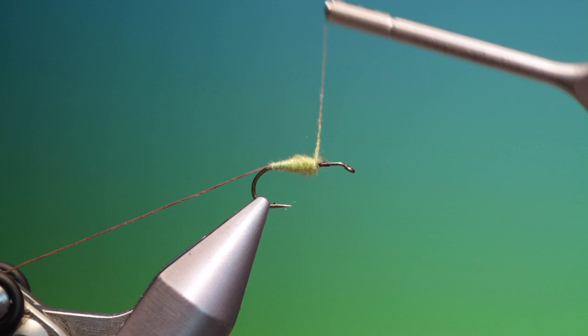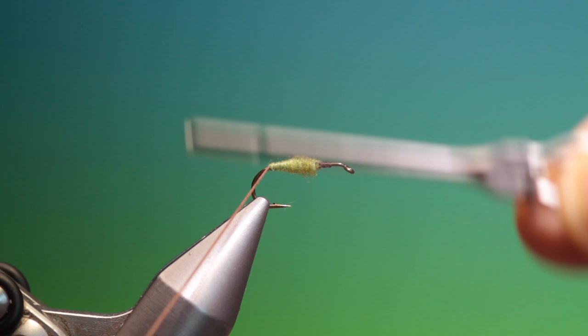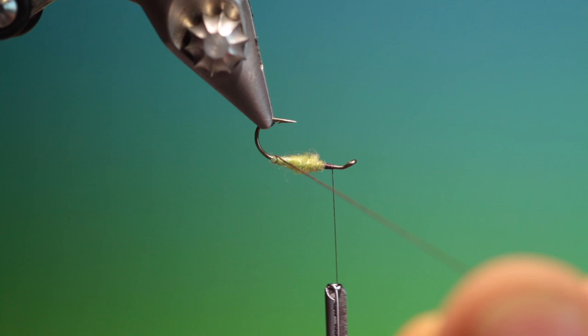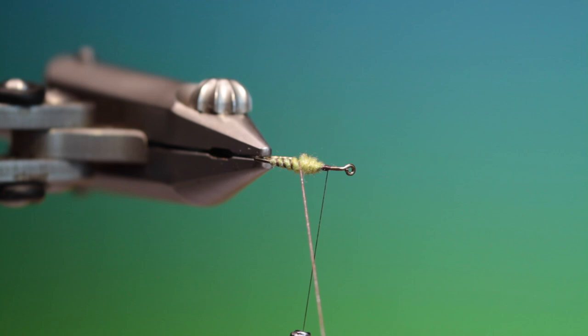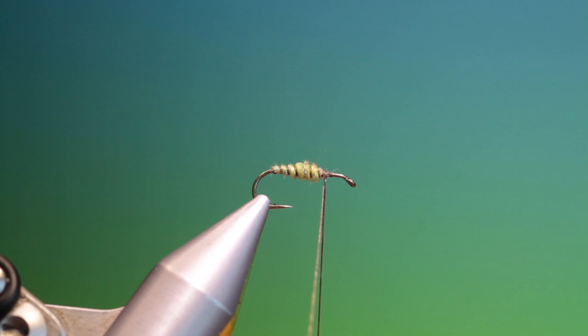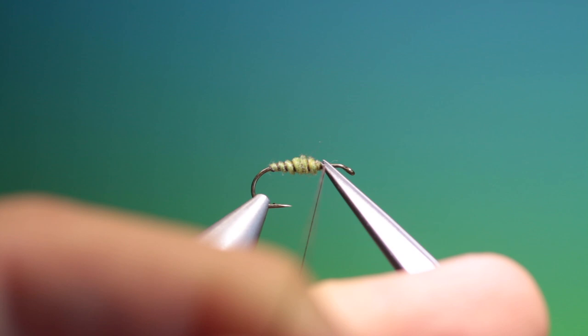We go forward, take our rib and we'll give this about six wraps. And we'll twist the rib up and then put our rib on. Tie that off and remove that.